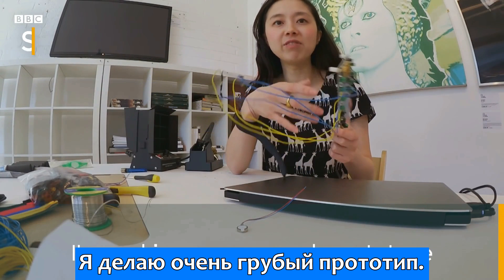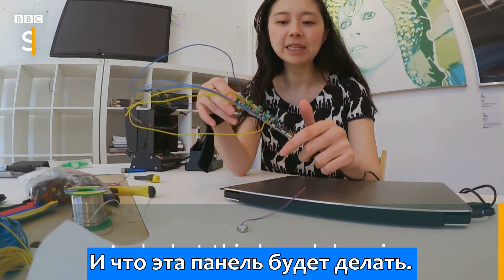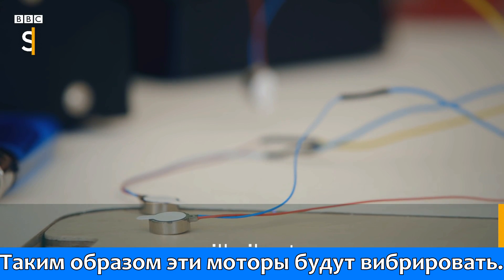I'm making a very rough prototype. What this board does is I can connect into it through these wires these tiny coin cell motors. These motors will vibrate.